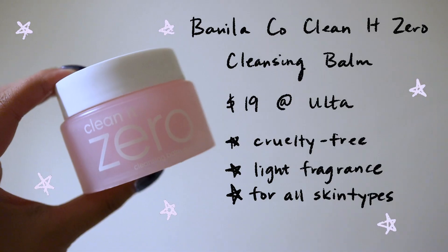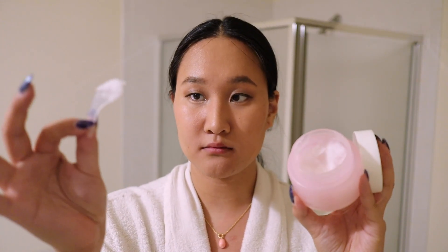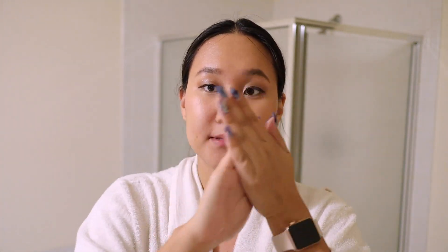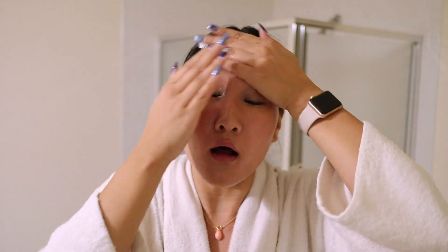Once my eyelashes are off, I go in with my cleansing balm. This is the Banila Co Clean at Zero — it's a K-beauty brand I've loved for quite a few years. It comes with a little scooper. With clean, dry hands, I rub the oil together to warm it up and melt it, then apply it to my face. This is just supposed to melt all my makeup off.